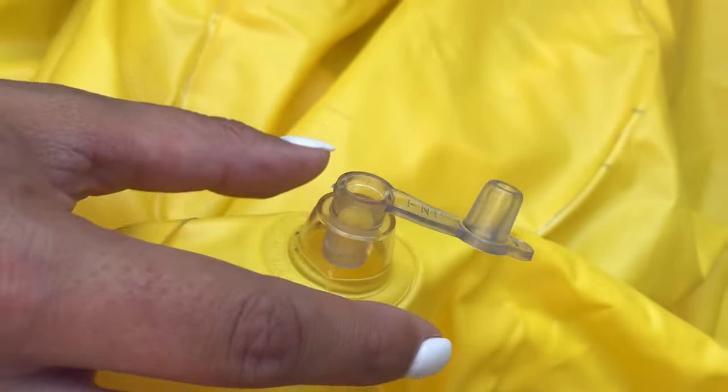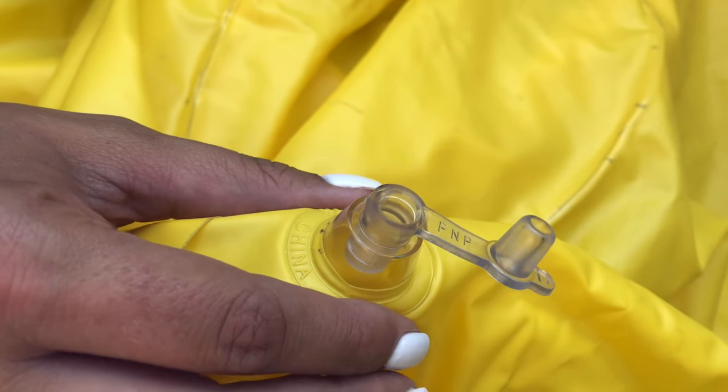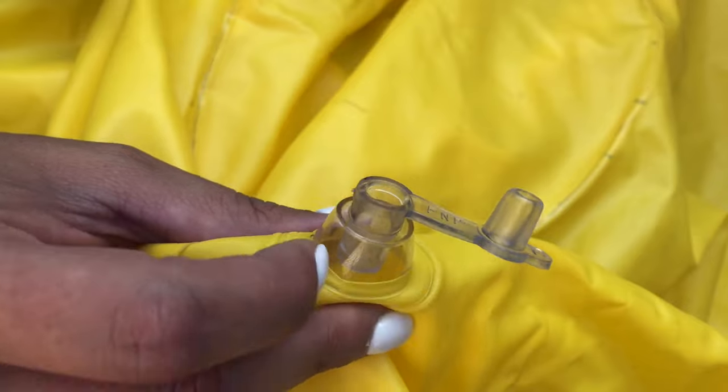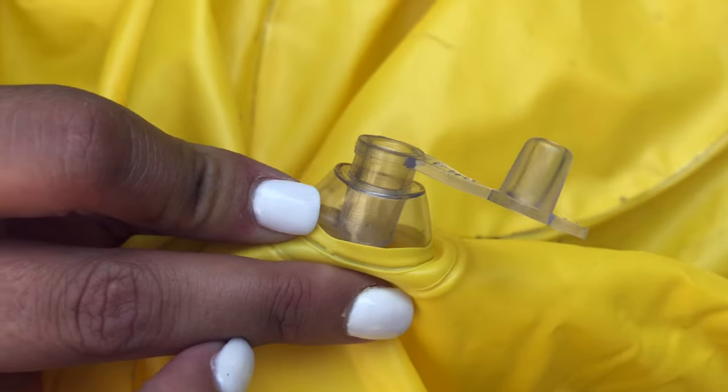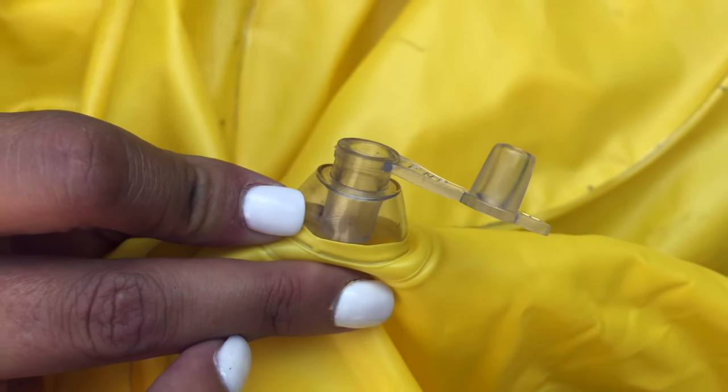One of the first valves that you may see on your derby ducts is the flap valve. There's a little piece of plastic at the end that prevents the air from flowing back out once the air is in the derby duct.